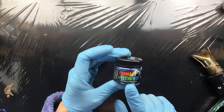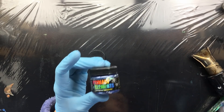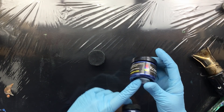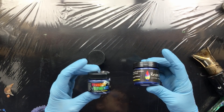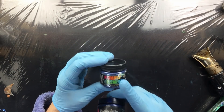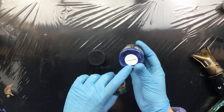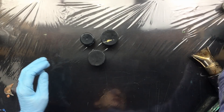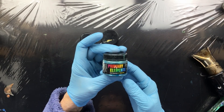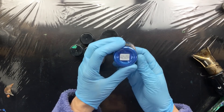Then I used Blue by You from Primary Elements — this one is superior to any blues in this type because it dissolves in the resin much better. I also added a little bit of Blue Moon and I love this color, Guatemala Green, also from Primary Elements.